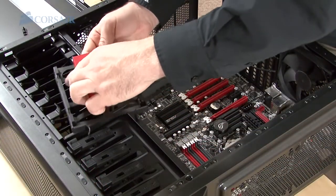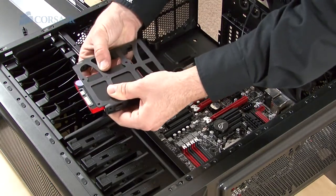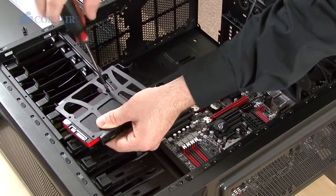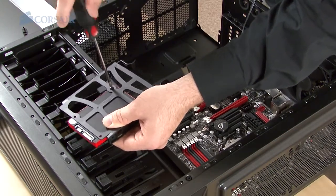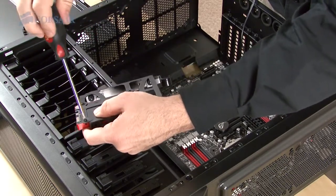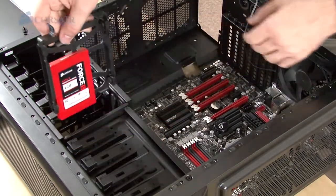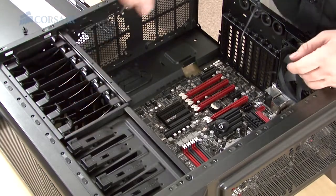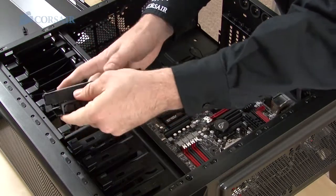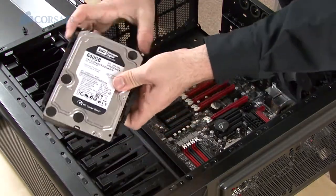I'm installing the drives next to give myself more room before I add more components. We're using a 4 Series GT solid-state drive with 120GB of unformatted capacity for the boot drive. The 4 Series GT is amazingly fast, and if you're on a budget, you might consider one of our Force Series 3 or another one of our SSD models. I'm using the Force GT because its red label goes great with the build's color theme. 120GB is enough to hold the operating system and plenty of games and applications, but we're installing a 640GB mechanical hard drive for extra storage.